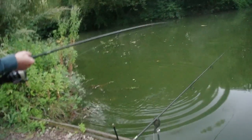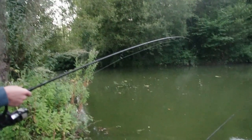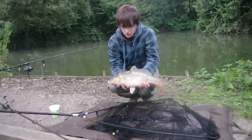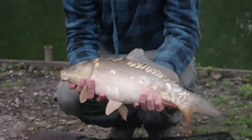We've been disturbed at 6 in the morning by another screamer which has pulled Charlie's bank stick out of the bank. We've got a nice little mirror - still not the big fish we're after but they're welcome. I'll get this one back and try and get a bigger one.